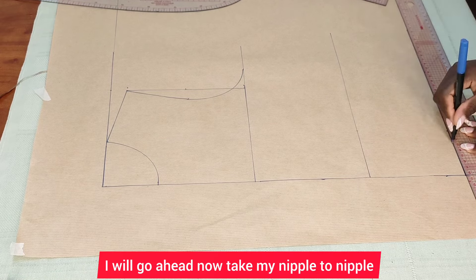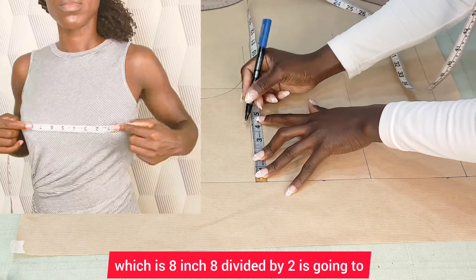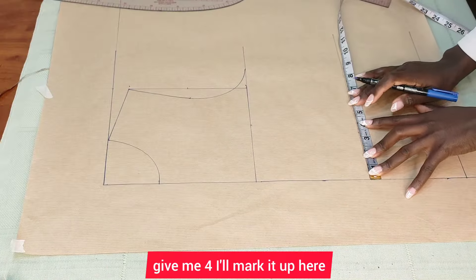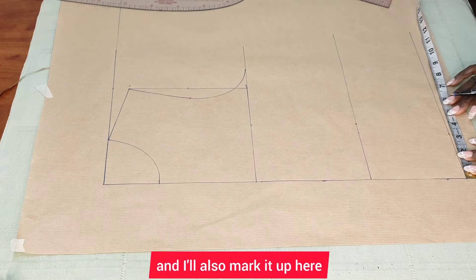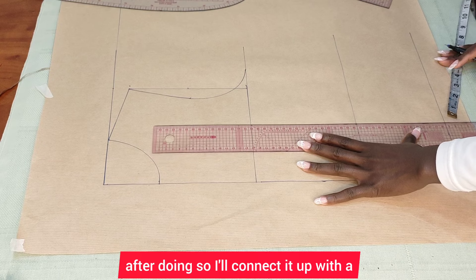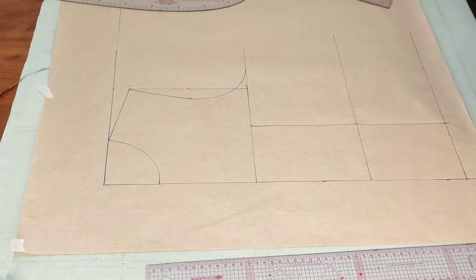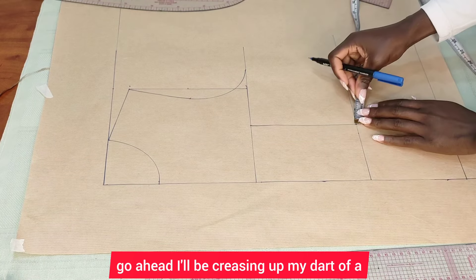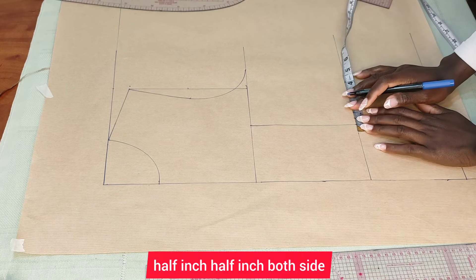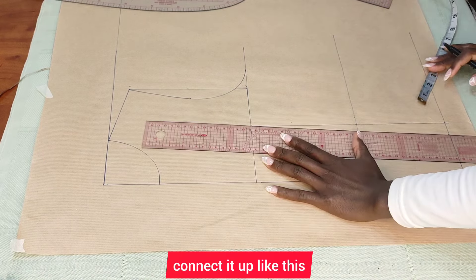I'll now take my nipple-to-nipple measurement, which is eight inches. Eight divided by two gives me four. I'll mark it up here and also here. After doing so, I'll connect it up with a straight line, then create a dart of half an inch on both sides and connect it up.